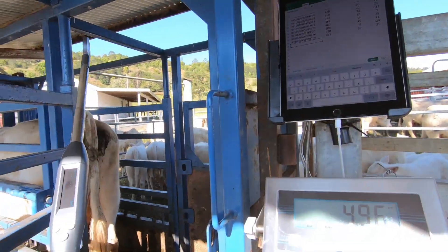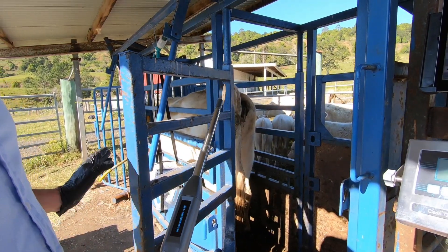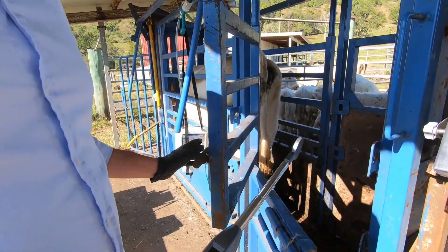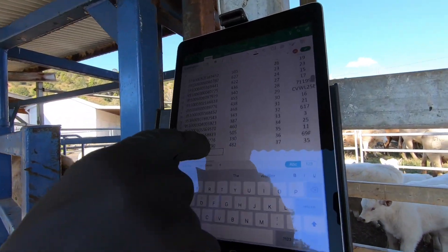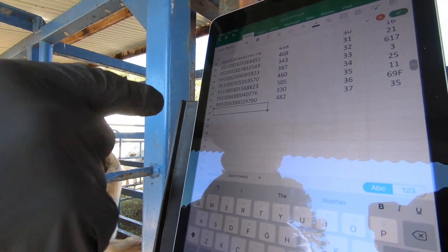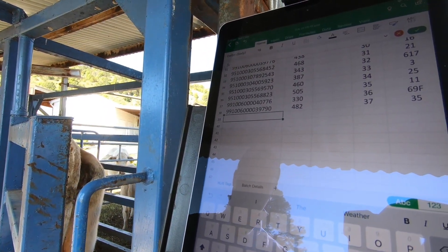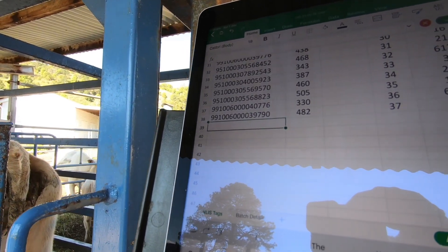This is a smart stick reader. Everything we do here is on RFID. The first thing we'll do is scan this animal's RFID straight into an iPad. We use Microsoft Excel on the iPad or touch screen, and we enter the weight, the animal's tag, and any batch that we're doing as far as medical treatment.